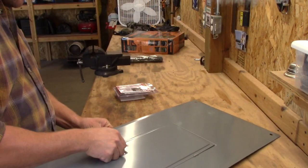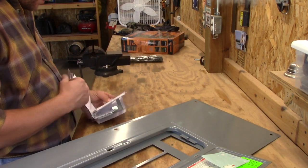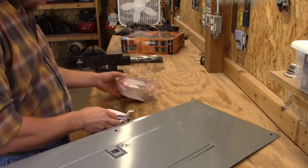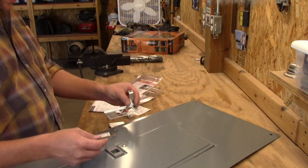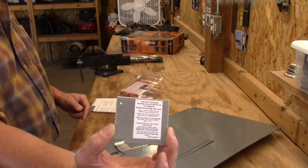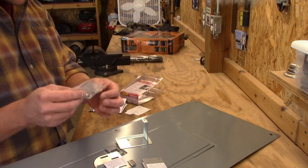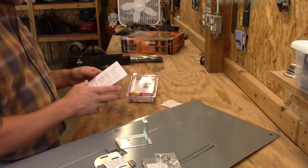We're going to get this thing set up here and I'm going to show you guys what's in this kit. So we unbox this thing — it looks like we have two brackets, a hole drill template out of steel, all of the screws that should go with it, a couple of stickers, and then instructions.